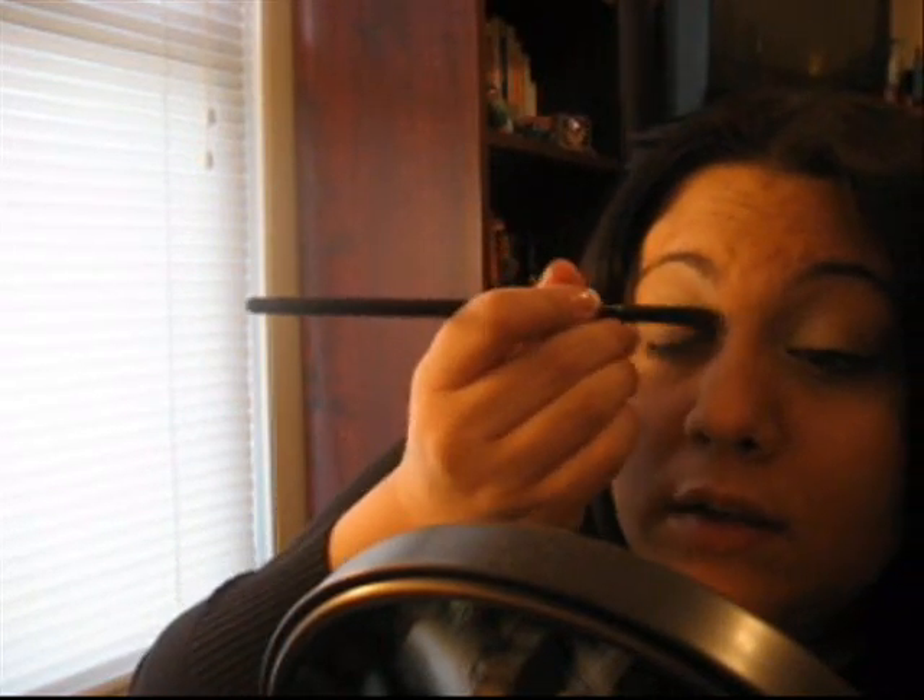This is actually the first MAC color I ever bought — the first MAC eyeshadow I bought, in 2004 I think. It's not the exact same one, obviously, but it's the first shade I ever picked up.